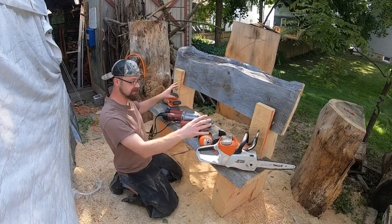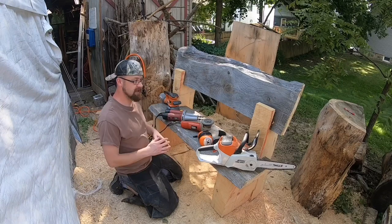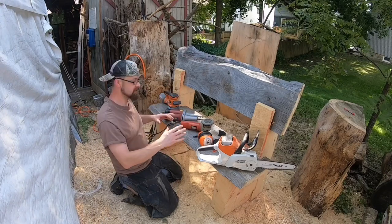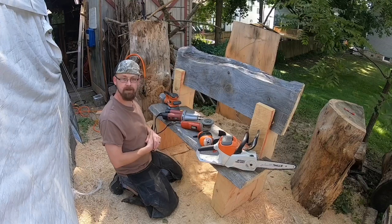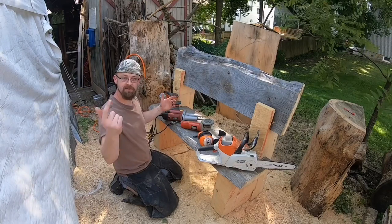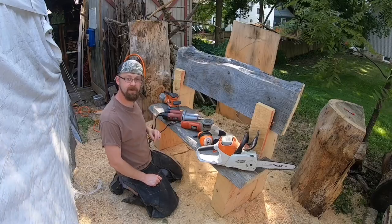Today, like I said, we're going to be finishing this bench, and I'm kind of just going to give you guys some ideas for finishing your bench, how I'm going to do it, and hopefully it'll be a good time. So be sure to stick around, give this video a thumbs up, hit subscribe, and don't go anywhere.